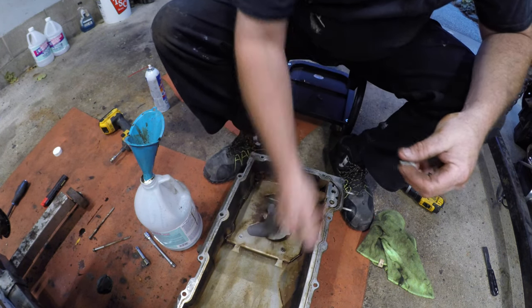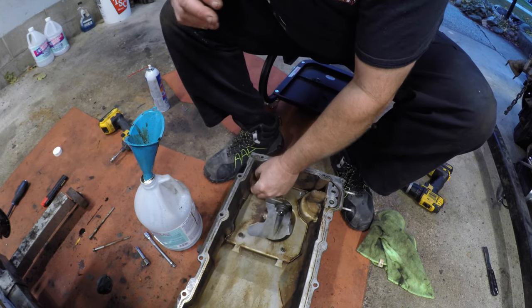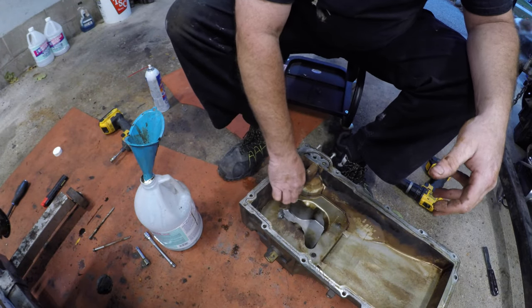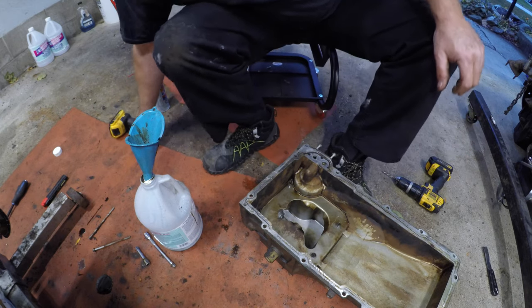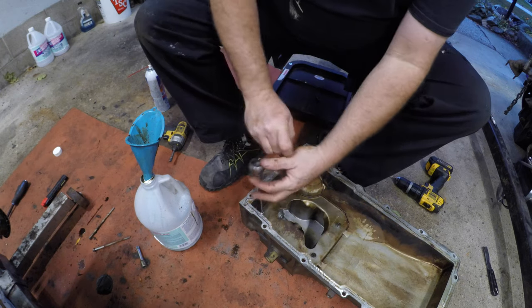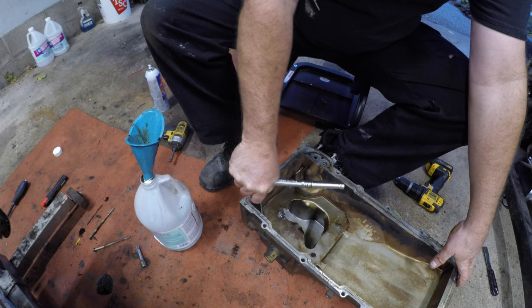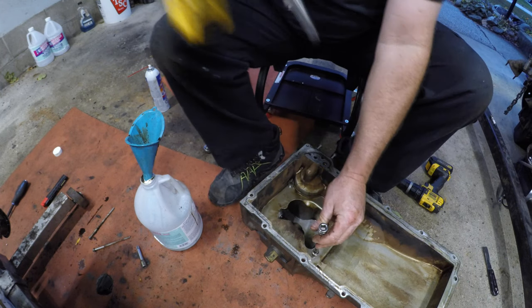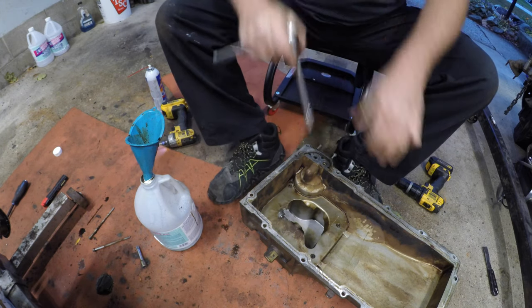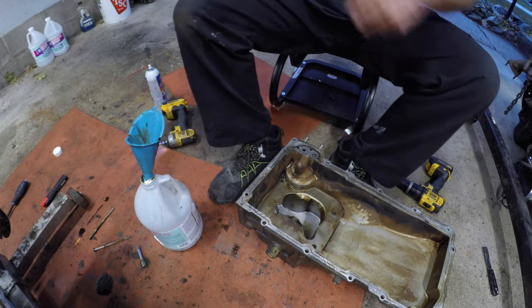Now we should see what the torque spec is on these - you should probably loctite them in too. So I'm going to leave them loose for now just so I don't forget. Sometimes you just got to get her down far enough - snug. And when I mean snug, they're pretty freaking snug - snug enough where they're not going to back up.